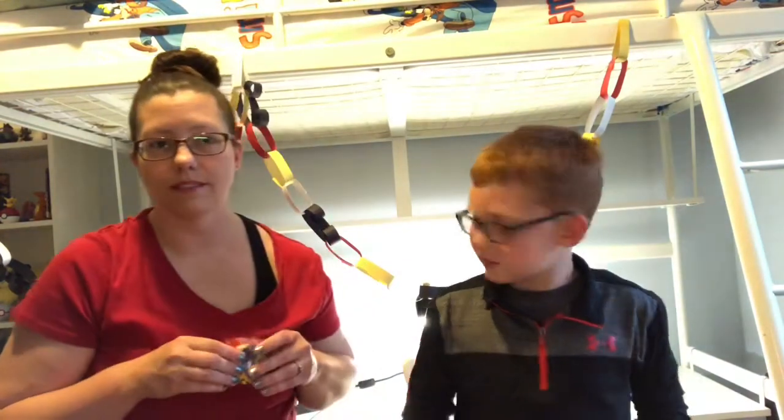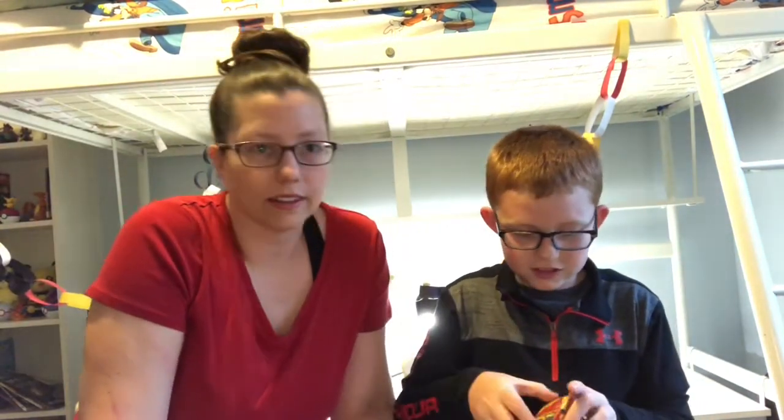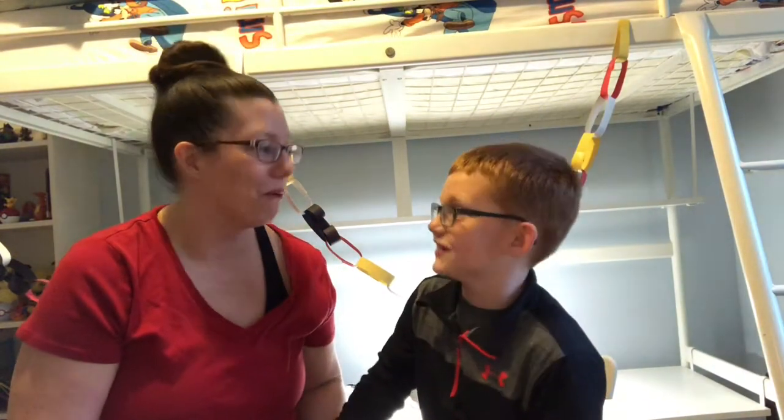It's Landon's turn. Who is it? Mr. Incredible — not again! We got three of them now! Looks like we have two Mr. Incredibles to give away.